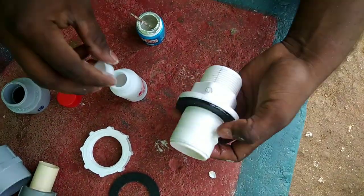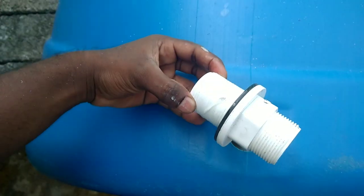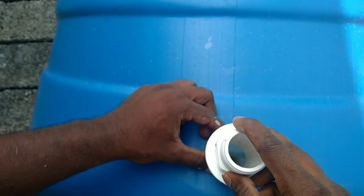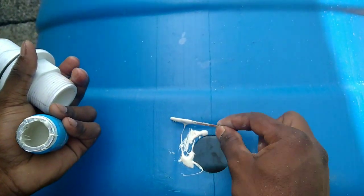Take it tight so it should be a trap using the tank. Use the tank opening and apply the paste.